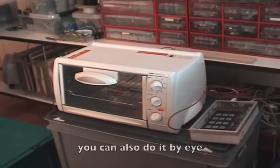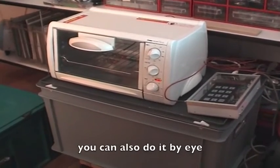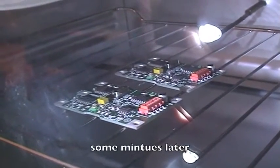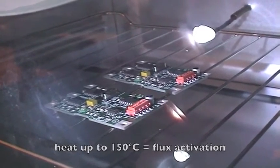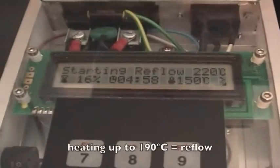You can also do this manually by just going to maximum temperature and waiting. This is the flux activation phase, and now the reflow ramp-up is starting.